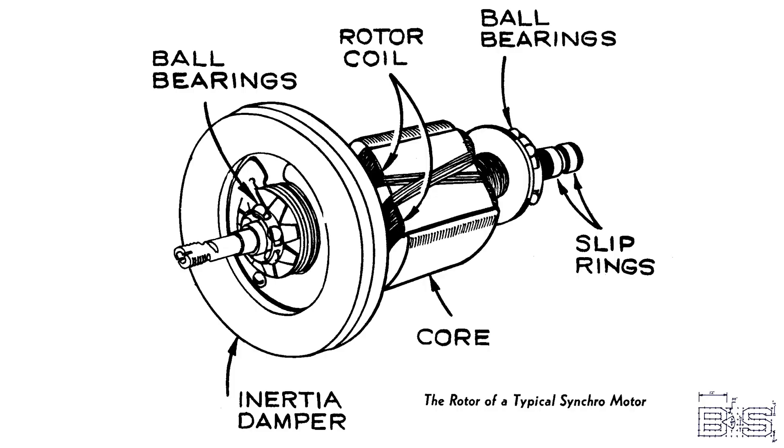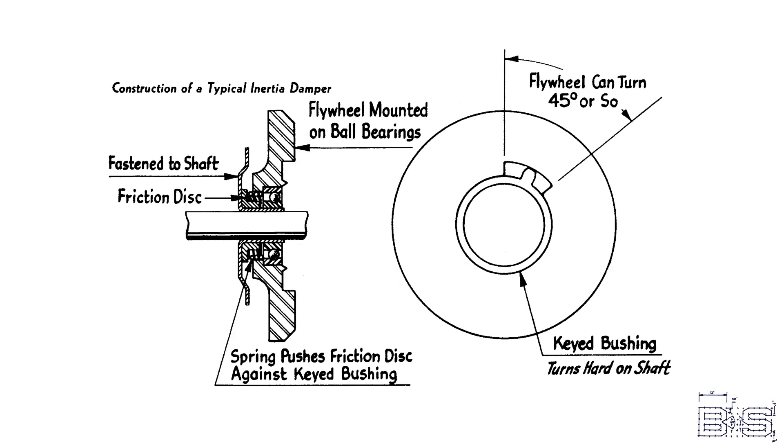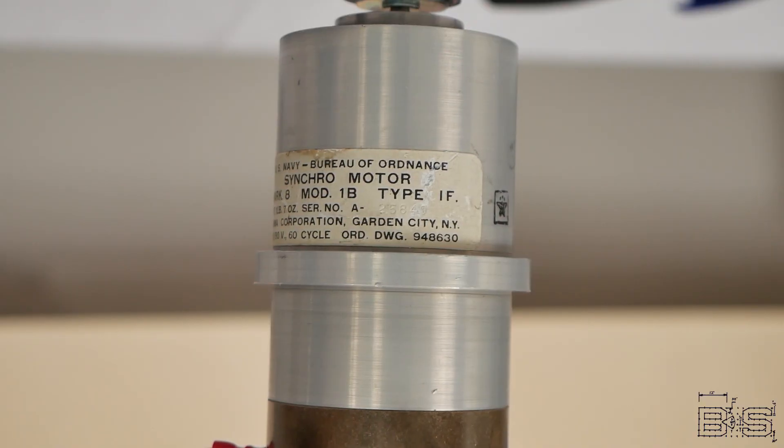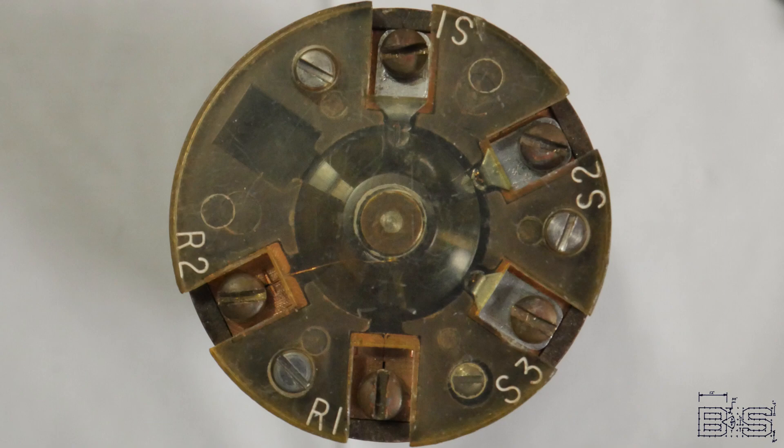Synchro motors have a tendency to take off when first started. That's why they have a built-in inertia damper that kicks in when the rotor starts to oscillate. The only difference between a synchro motor and a generator is that a generator does not have this damper. Here's a synchro motor made by the Arma Corporation. It's a Mark VIII Mod 1B, meaning it's Arma's second revision, in type 1F. The type 1 is the smallest type of synchro, and F means that it's supposed to be flange mounted. And since there's only one right way to wire a synchro, the connections are clearly labeled on the back. R1 and R2 are for the rotor's power, and S1, 2, and 3 are the stator connections.